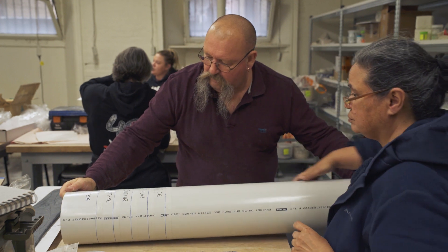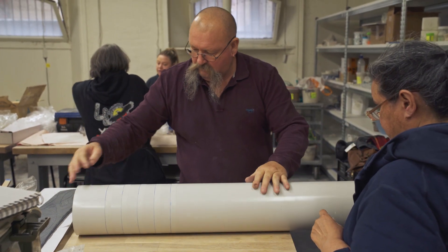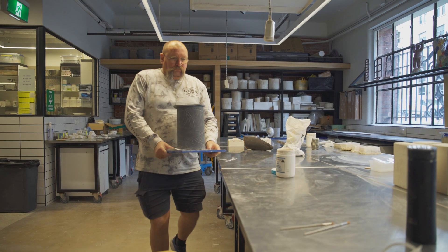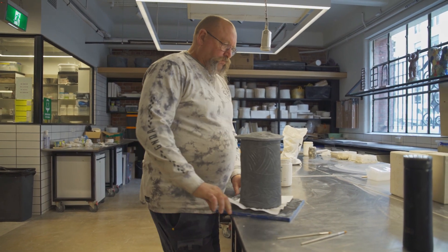I was going to do five canisters — tea, coffee, sugar, flour, rice — but I only got the three. On the main body of the canister is this shield design off the liner, and the lids have got a bark impression on them, a little bit like a mushroom, but then when you look on the top of it, it's got all the bark texture on it.